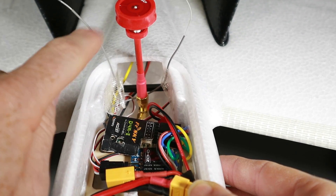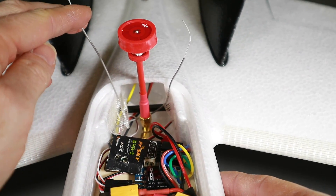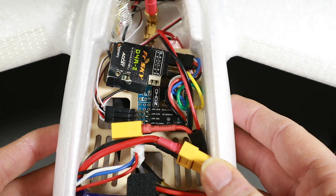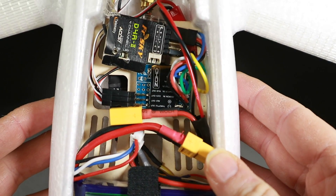My FrSky antennas I've just got hanging around loose. I know that's going to affect range — if you hold them properly at 45 degrees you'll get best range. But this isn't a long-range plane by any means, it's just a messing-around plane.